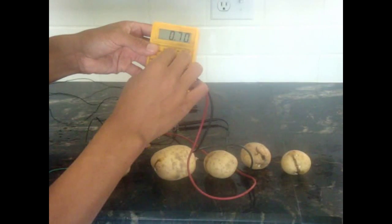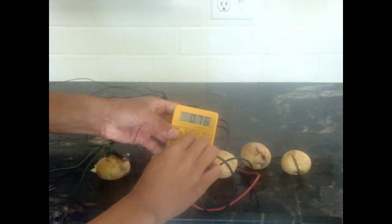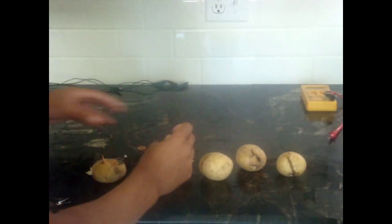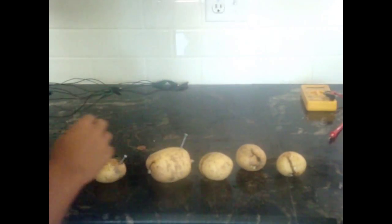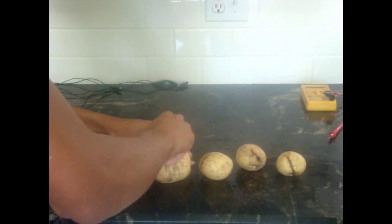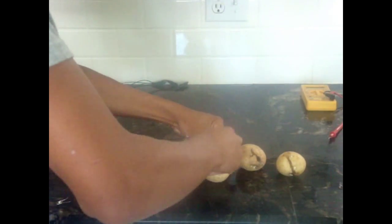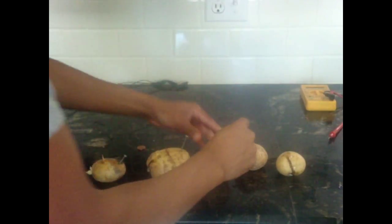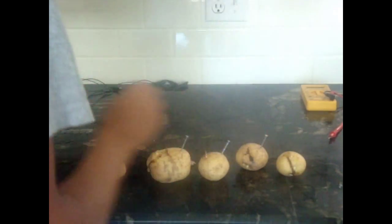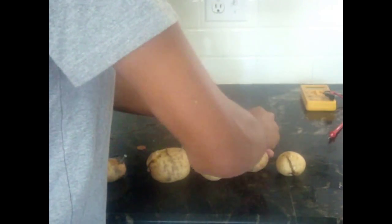Around three or four of these should be able to light an LED. Now to light an LED you'll need to use more than one potato, so I will continue to poke some more. I'll use four potatoes, but you can also do it with three — that's when you'll probably first start to see it light. Stick one galvanized nail and one penny into each potato.